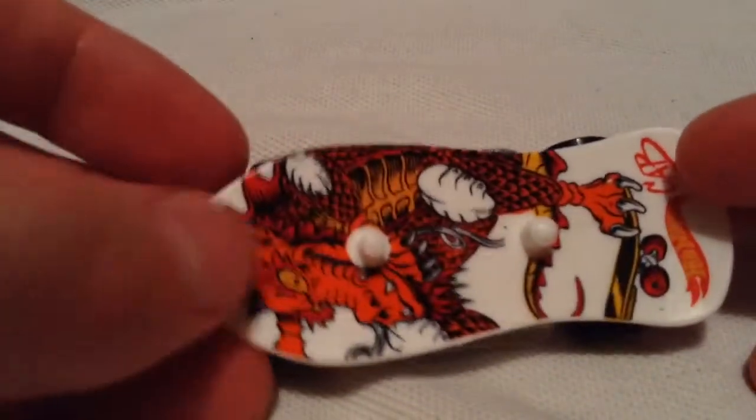Oh, can't get him back on there. There we go. It's a pretty cool dragon art. Actually, let's just remove him. There it is — plastic body, of course, with the metal base.